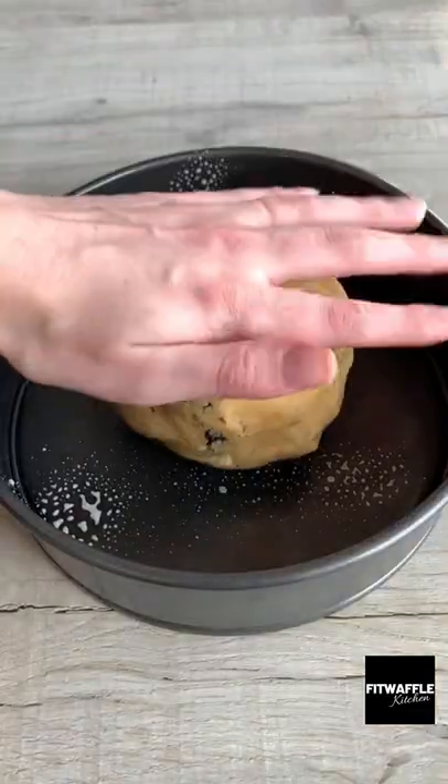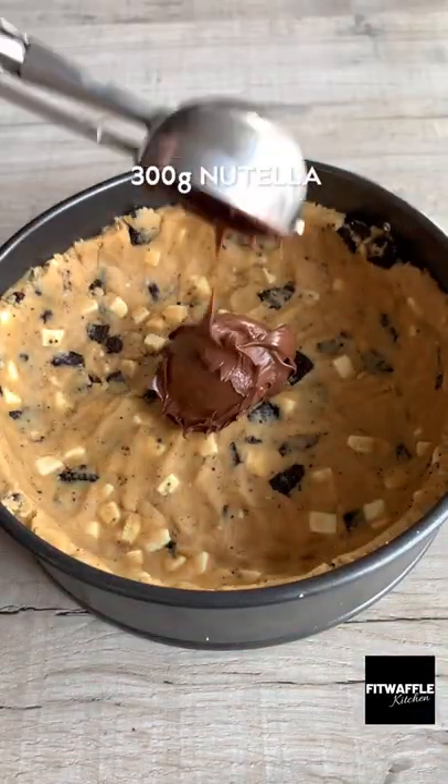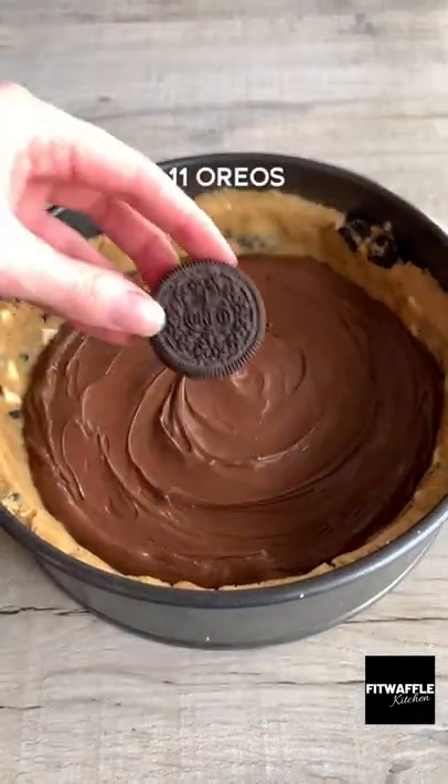Create a lid with a third of the dough, then press the rest into your cake tin, creating a lip around the edge. Add your Nutella and smooth it out, followed by your Oreos.